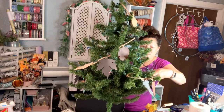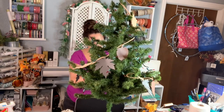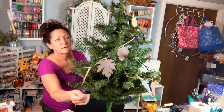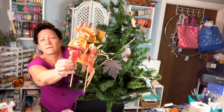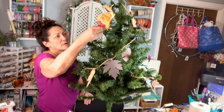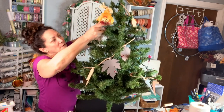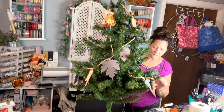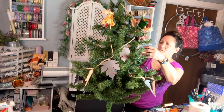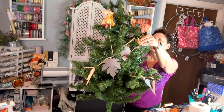Next I got these little scarecrows from the Dollar Tree. They come two in a pack and I have like four packs of them. I couldn't think of what I was going to do with them, and then I thought I'm going to stick them in the tree and they'll become part of my decor for the fall tree. Isn't that cute? The colors are just perfect — so fall and just adorable. I'm just finding places where they'll kind of stick in there securely.